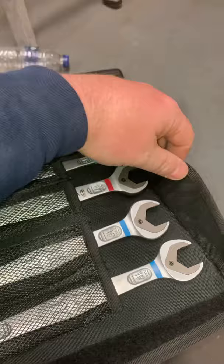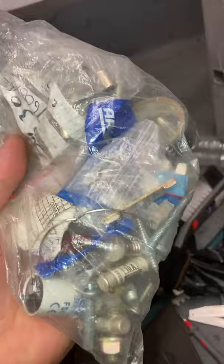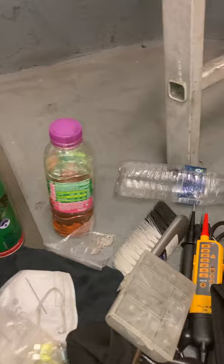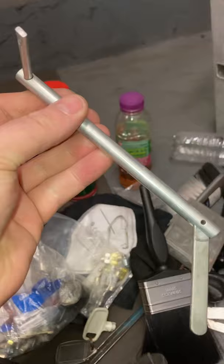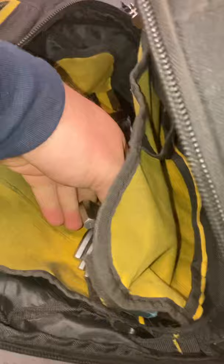I highly recommend these. Bag of bits and bobs. Paintbrush for dusting down. Trap key, larger size. You can see the selection of spanners — I'm not going to get everything out here.